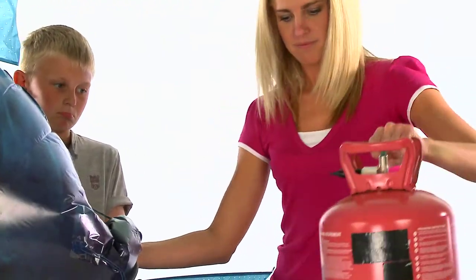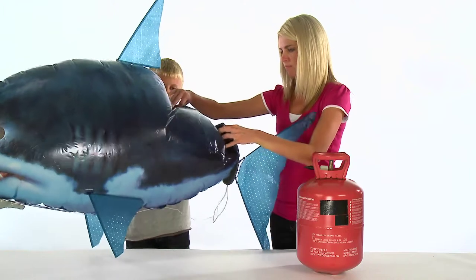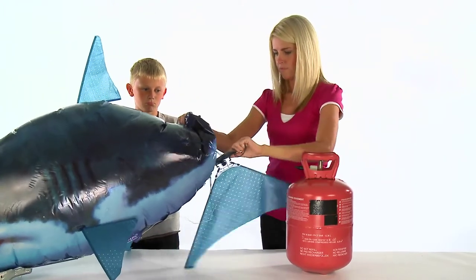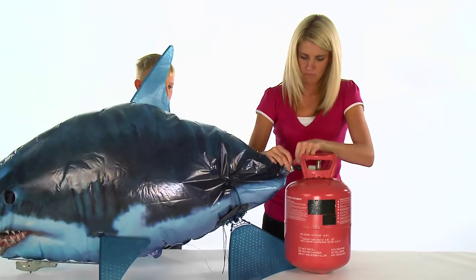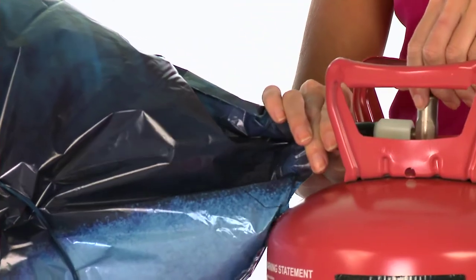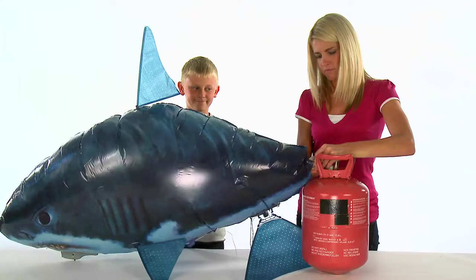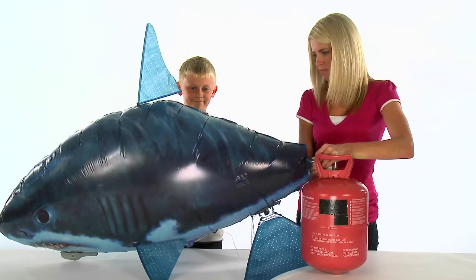After a few days, you may find that your Airswimmer may lose some of its buoyancy. This is normal with helium products, therefore you will need to top up the balloon on a regular basis. After several top-ups of your Airswimmer, the helium inside the balloon may become mixed with oxygen. If you find it does not fly as well when fully inflated, you will need to deflate and refill the balloon with fresh helium.